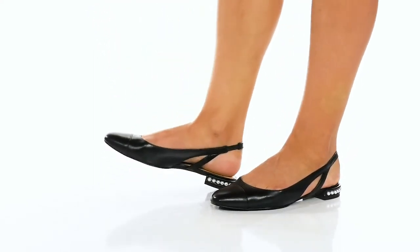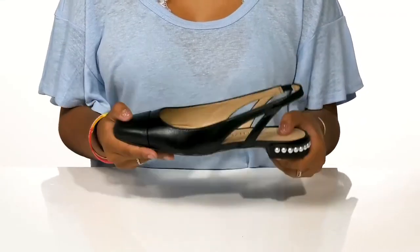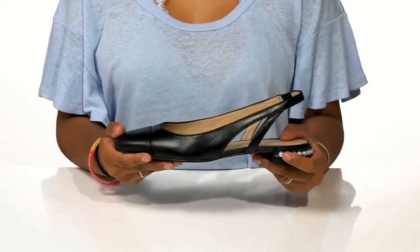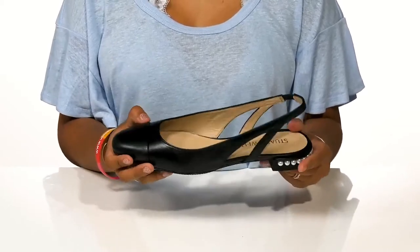Add a little bit of extra flair to your summer flat collection with these shoes by Stuart Weitzman. You'll love the fact that this lightweight durable shoe is also flexible, so it moves with your foot. You'll also notice a really chic leather upper that has a slight gloss finish to give you a little bit of extra style.